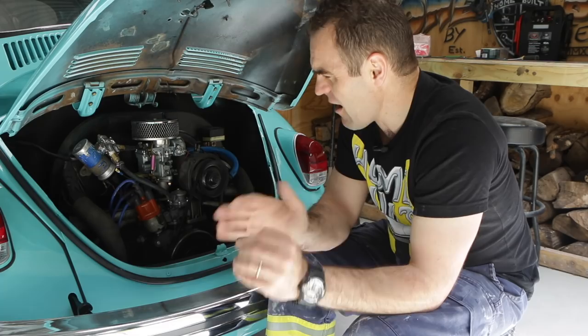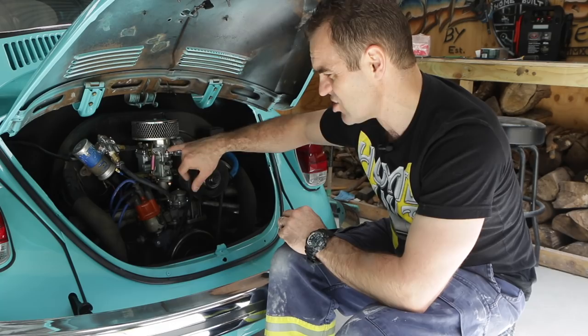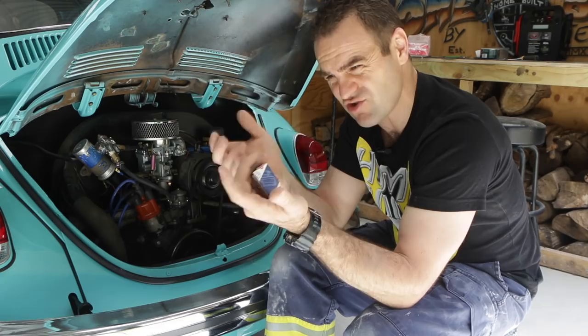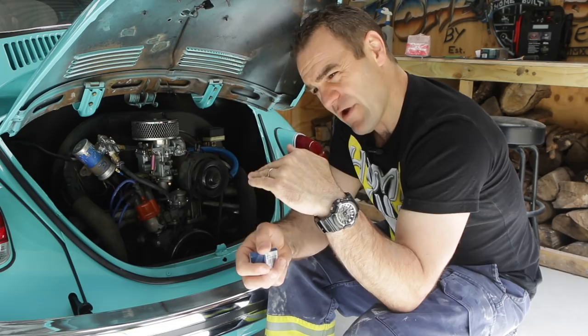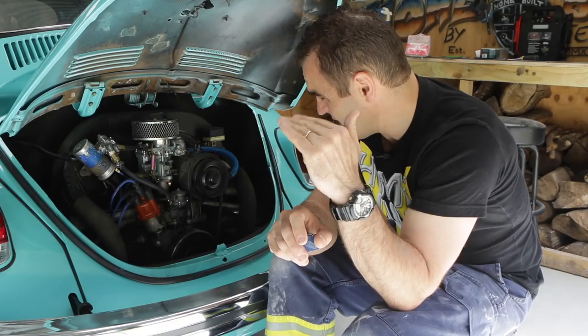The warm start issues are not sorted out yet, so I still have problems there. My current theory is that the floats inside these cheap carbies get slightly logged with petrol — it's into the plastic. The float itself is dry inside, not sloshing around with a hole in it, but it might not be floating up quite high enough to block off that little valve properly.